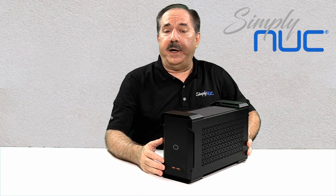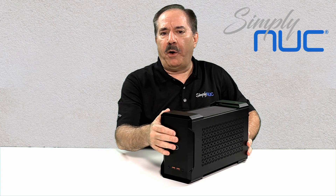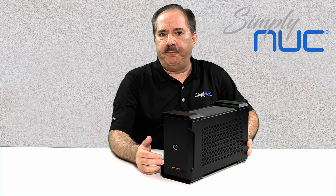Let's take a look at the connectivity offered by the new Trident workstation. At the front, we have our power button, but we also have two USB ports, and we have an HD audio port for your headset.